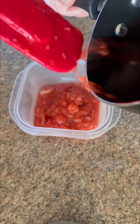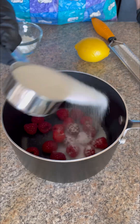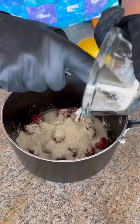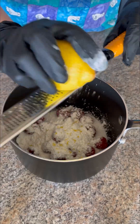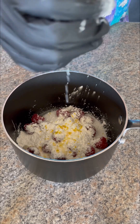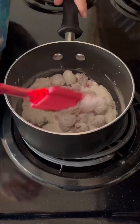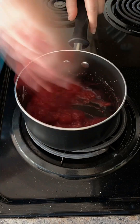I also decided to make a raspberry filling, so we're going to follow the same steps for that one next. Add your raspberries, then your sugar, cornstarch, and then some lemon zest. Squeeze a little bit of lemon juice in there because you're going to want that extra acidity. Follow the same steps we did for the strawberries, but skip the water step. The raspberry filling cooks down quick so make sure to keep an eye on it.